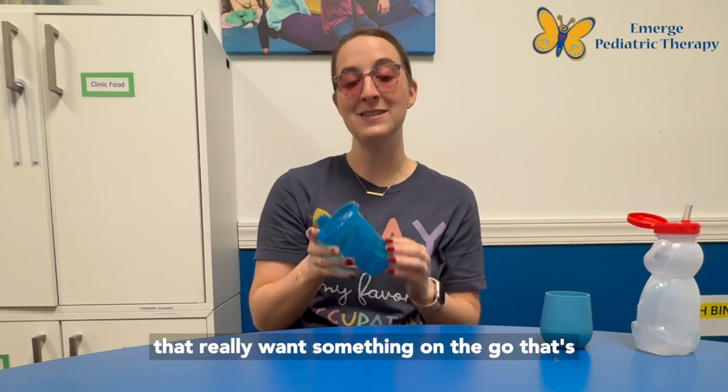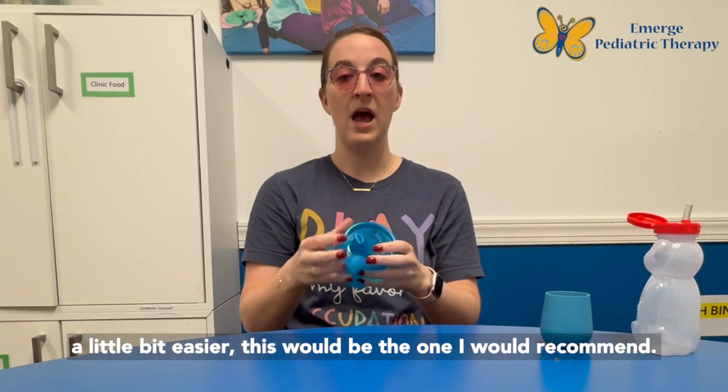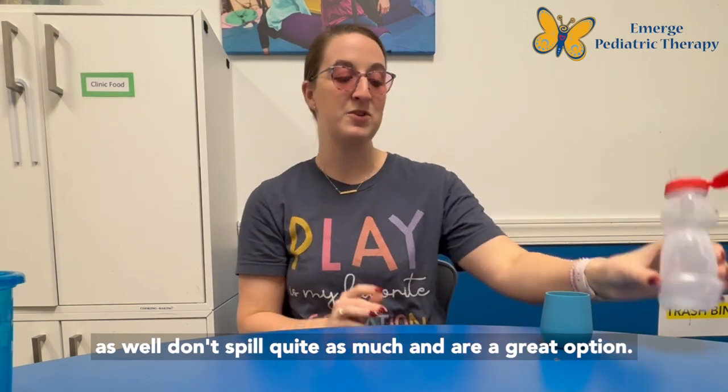If there are families that really want something on the go that's a little bit easier, this would be the one I'd recommend. But a lot of times the straw cups we work with don't spill quite as much and are a great option.